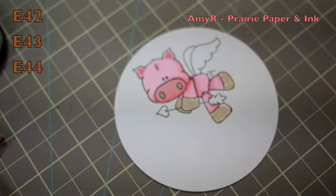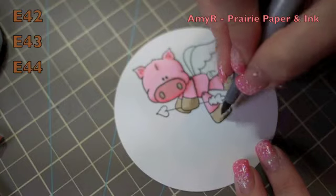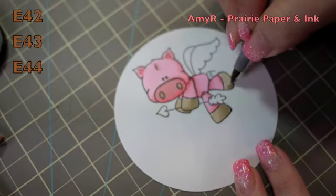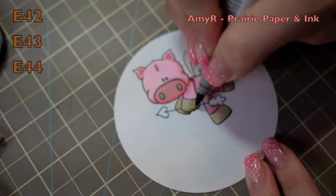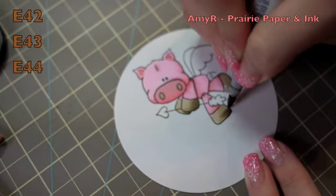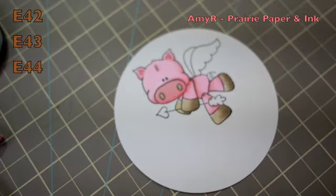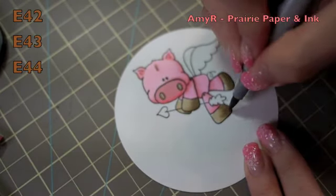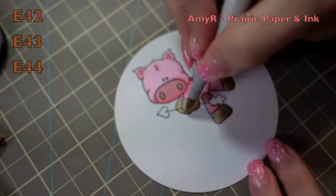I used the same colors for his hooves. I started with E42 just to lay down a base, then went in with E43 to add the darker areas. My darkest brown shade is E44, so I just flicked that in on the darkest spots, blended it out with E43, and then blended everything together with the E42.